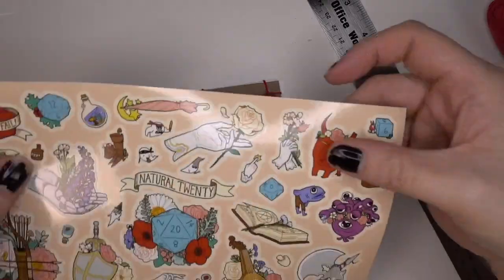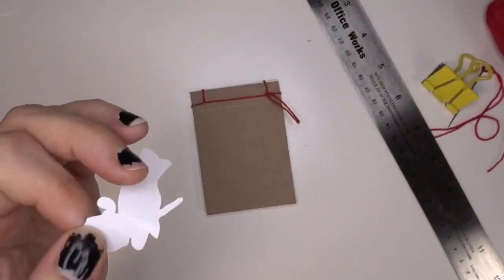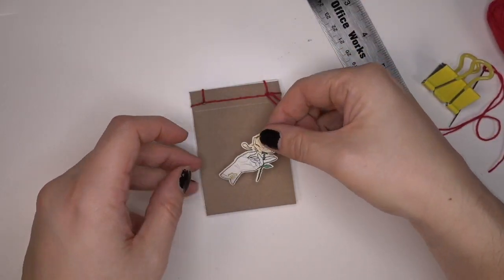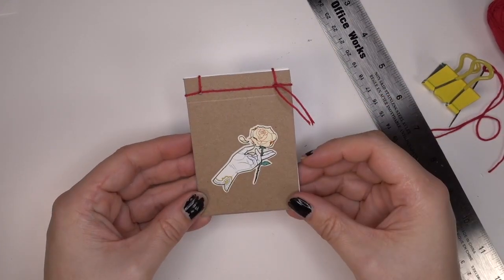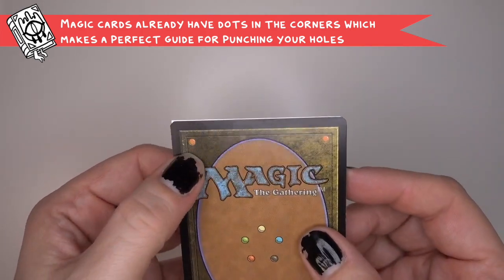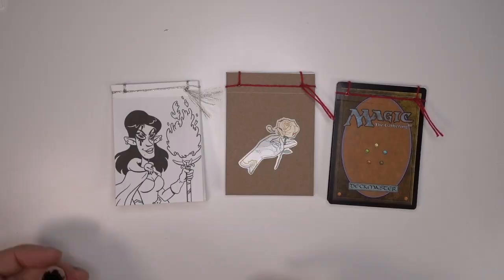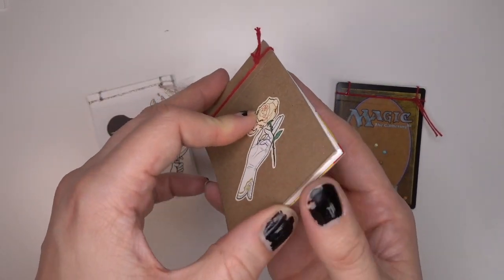Then I decided to put a sticker on this one. I'm a person who has major sticker anxiety — I hold on to stickers because I'm afraid of wasting them, which is really weird, I know. But if you have a cool sticker, you could put one on if you wanted to. I have a whole bunch of Magic cards and I just decided to use some of the old trashy ones I don't like for a cover, and then it kind of blends in with my deck in my deck box, which I really like.